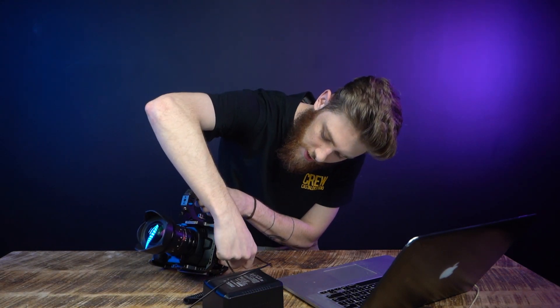So then what you're going to want to do next is plug your camera into your computer. Take your USB-C port, plug it into the side of the camera here, then plug it straight into the computer. And go ahead and turn it on.